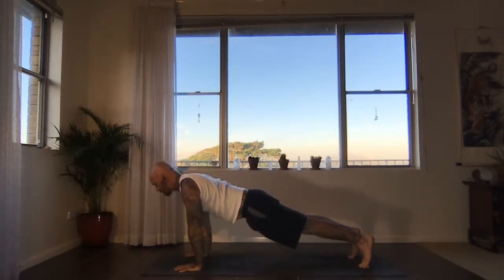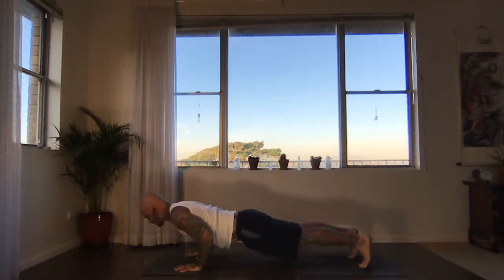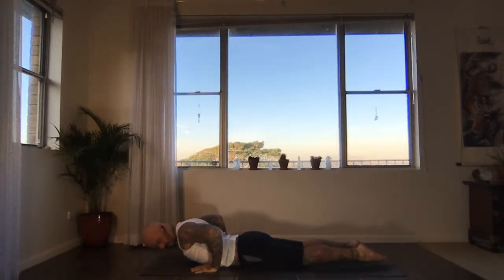Slowly bend your arms and lower all the way down to the floor — keep driving back through the legs as you lower down. Let's set up cobra pose: untuck the toes, wrists are below the elbows, press into the tops of the feet.